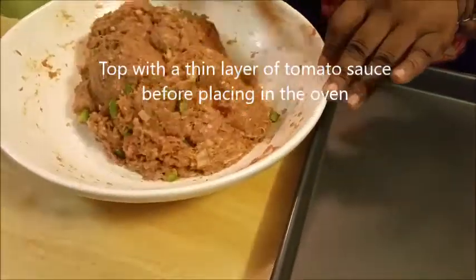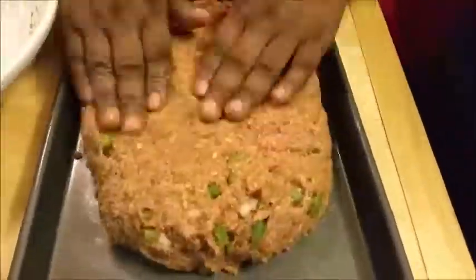You can see that I'm still mixing it. Now I'm getting ready to place it on my cookie sheet. You can shape it any way, shape, form, or fashion.